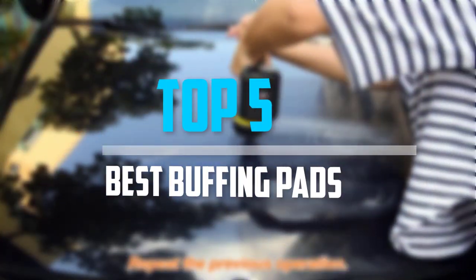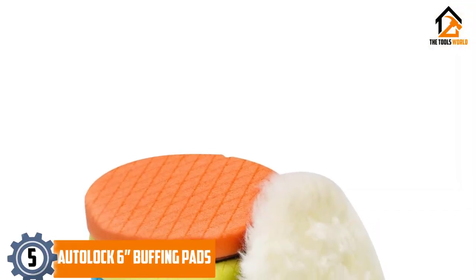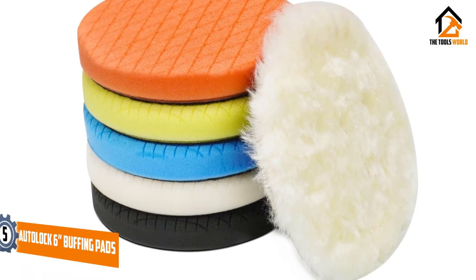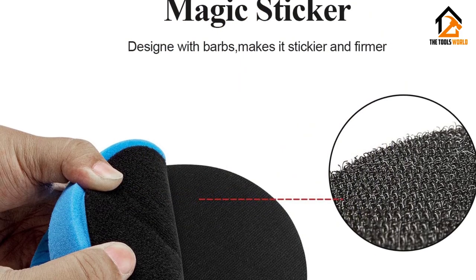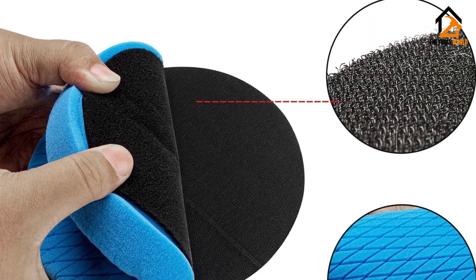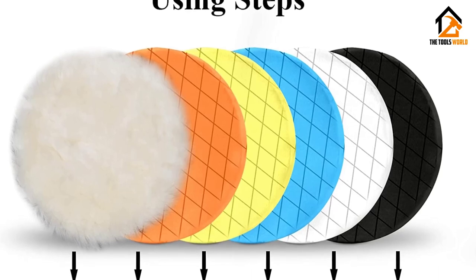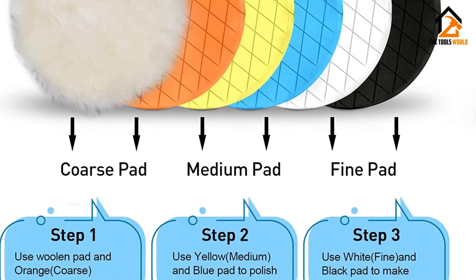Starting at number five, we have the Auto Lock six-inch buffing pads. This is a set of six high-quality buffing pads, five of which are made from foam and one made from wool. The five foam pads are lightweight and made of durable open-cell foam, which improves airflow and brings out the highest level of shine. Included pads are the heavy cut pad in orange, two medium cut pads in yellow and blue, a fine cut pad in white, and a finishing pad in black.